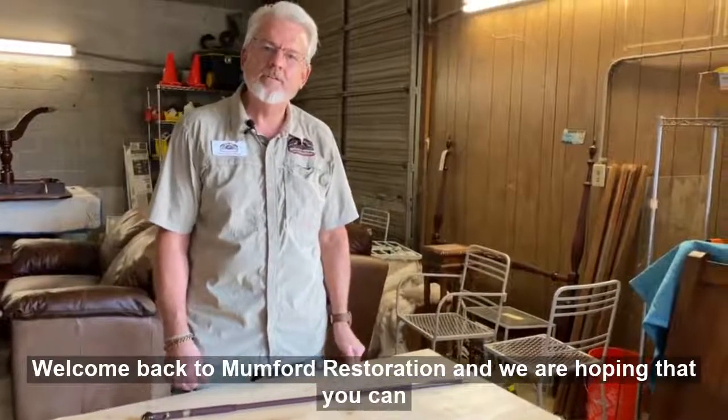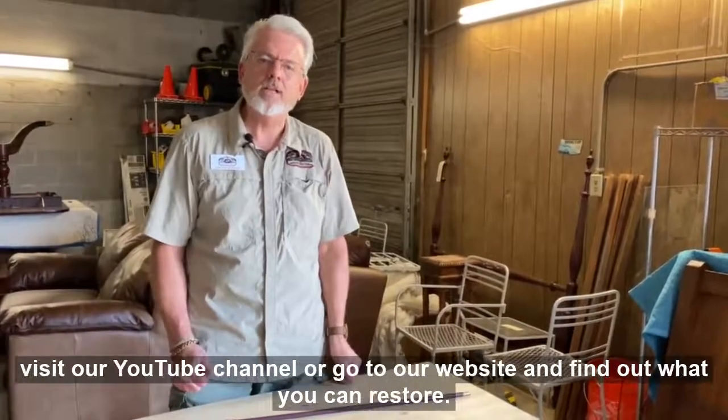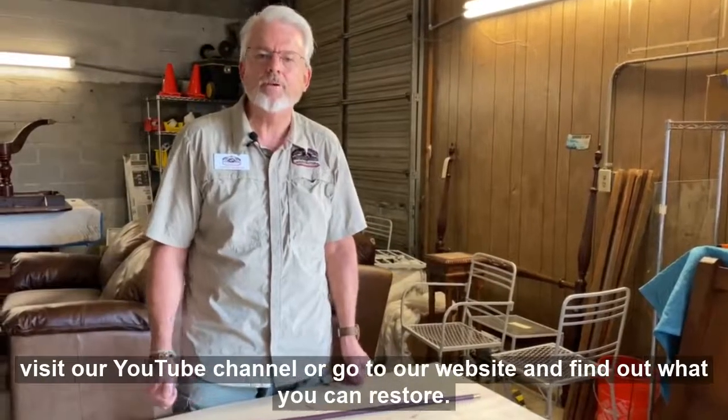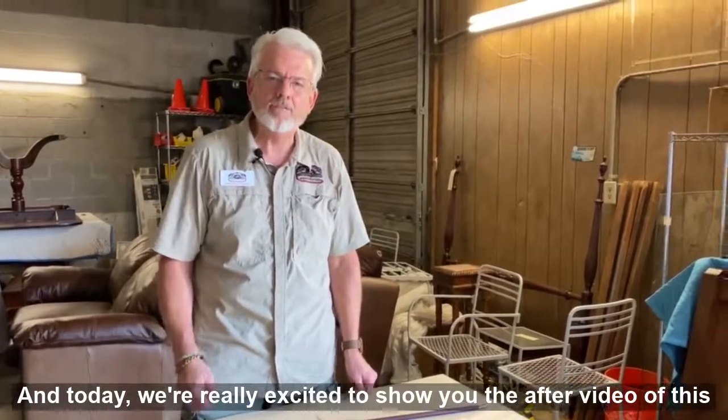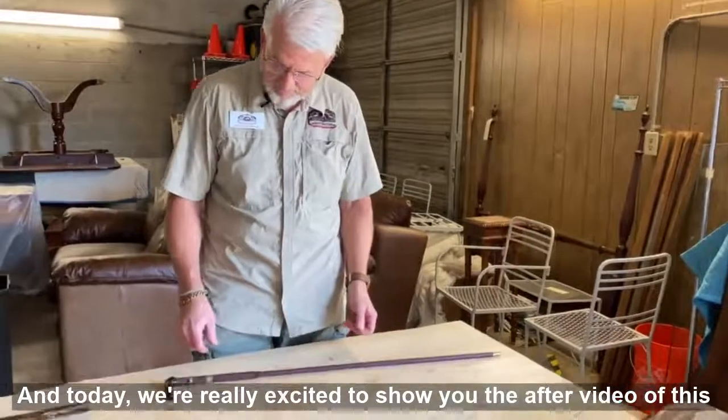Welcome back to Mumford Restoration. We are hoping that you can visit our YouTube channel or go to our website and find out what you can restore. Today we're really excited to show you the after video of this French cane gun.